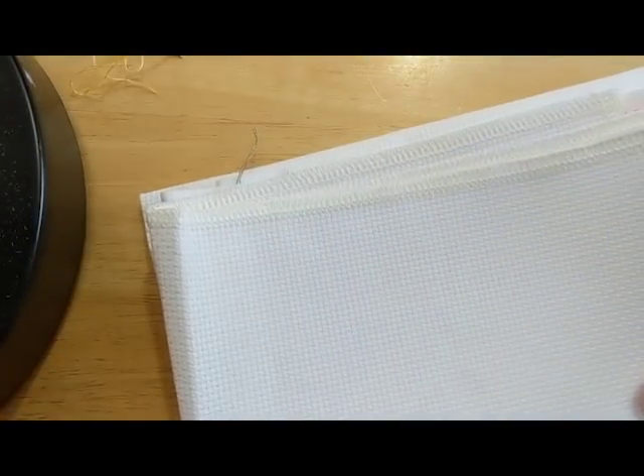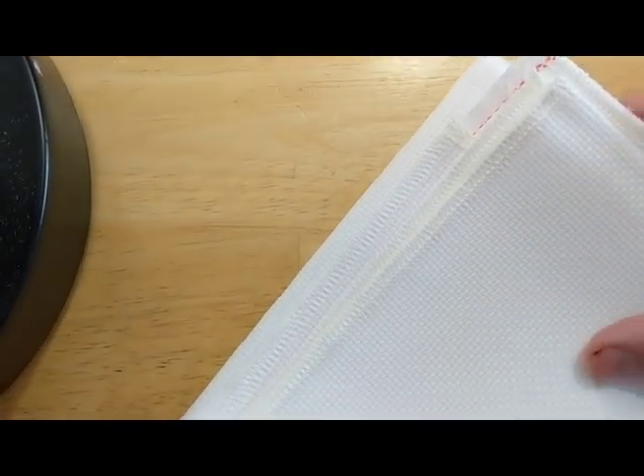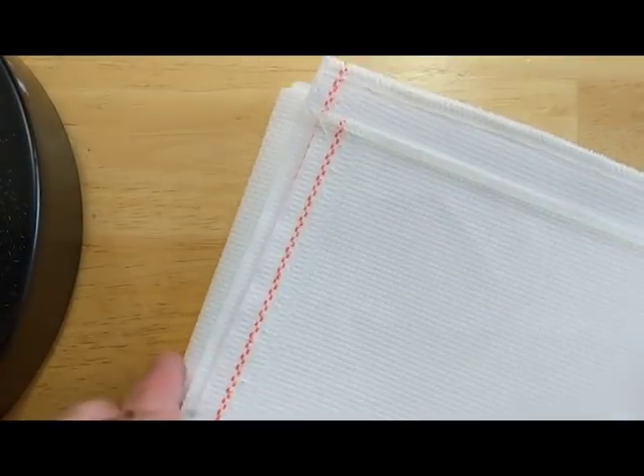I've got my fabric from the stitching shop and I'm going to pull it out and show you how I would sort of set up. It's not going to be perfect because I'm certainly not perfect, and you may want to do this in a different way because it suits you better — that's fine. Whatever works for you and turns out best for you is totally cool.